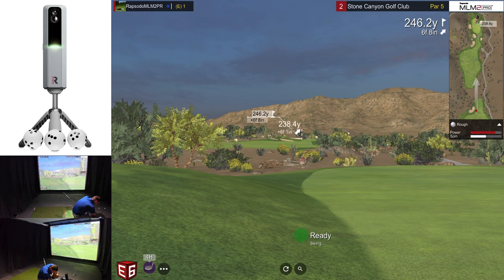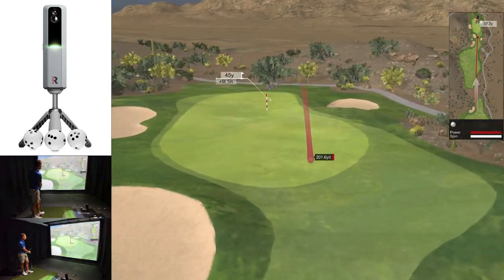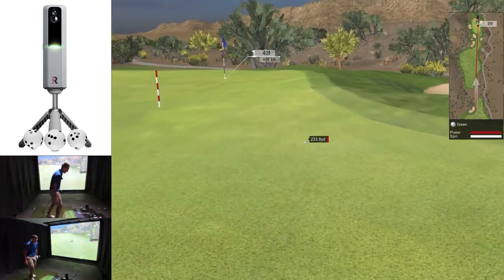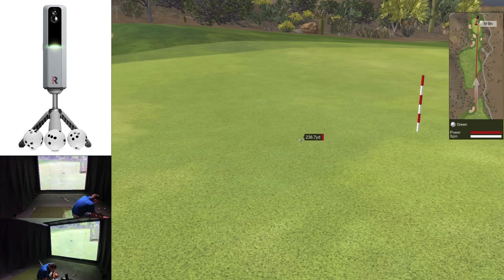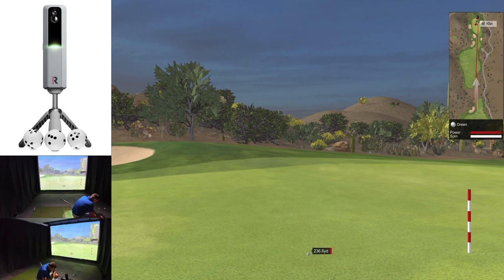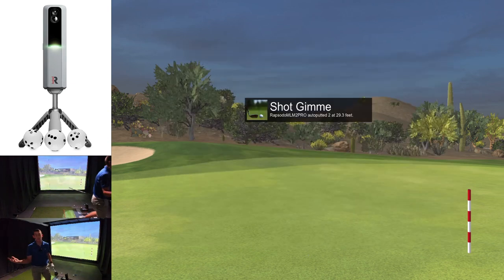We have 246 yards to the hole. I'm in the rough, so I'll lose a bit of distance, but to really show off the spin axis I'm going to try and hit a slinging fade — a pretty big cut. Not really a shot I'd play for a score, but for the purpose of this video let's try it. It is cutting, not as much as I thought it would, but it's actually going to be a really good shot — about 30 feet from the hole. Three wood is quite hard to hit a slinging cut, but it was moving left to right, which is what I was trying to do. Spin axis works now — it's fantastic.